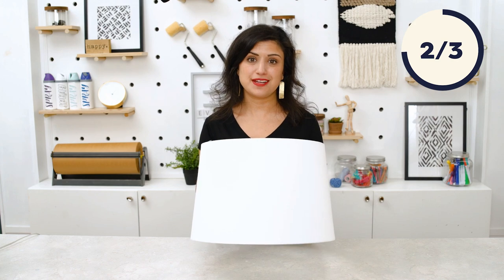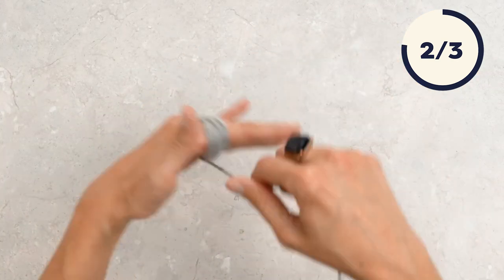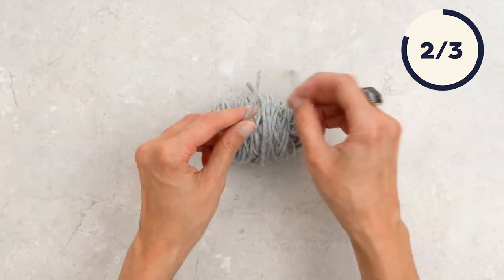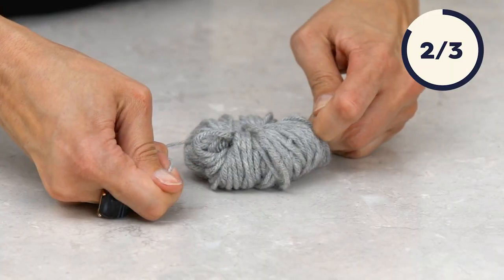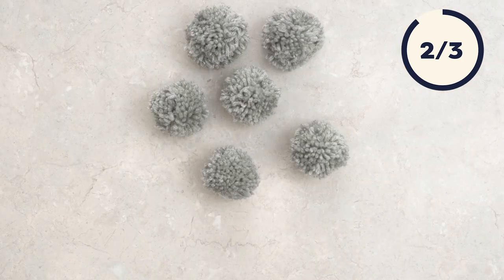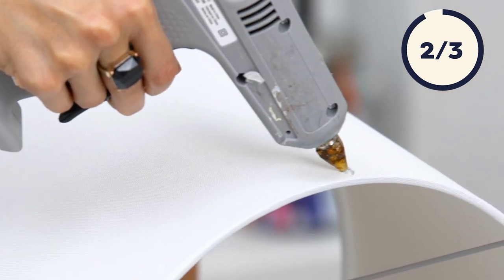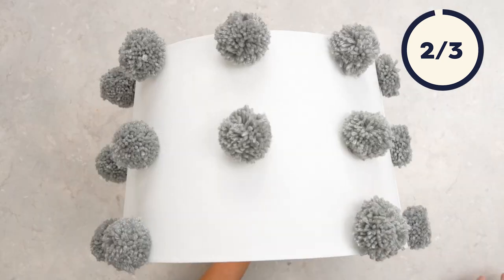We're going to add pom-poms to this lampshade. To make a pom-pom, wrap yarn around your fingers 100 times. Slide the bundle off your fingers and tie another piece of yarn tightly around the center. Cut the loops and trim. Attach the pom-poms to the lampshade with glue. We spaced ours evenly, but you can attach yours in any pattern.